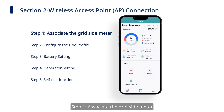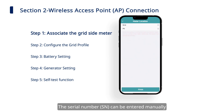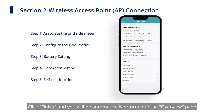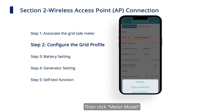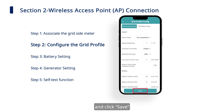Step 1: Associate the Grid Side Meter. Click Toolkit on the O&M page, then click Meter Location to configure the grid side meter. The serial number can be entered manually or identified through scanning the QR code. Click Finish and you will be automatically returned to the Overview page. Step 2: Configure the Grid Profile. Click and enter the Grid Profile Config page, then click Meter Model. Choose Two-Phase Meter and click Save.